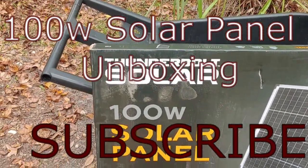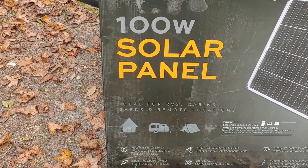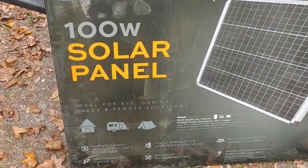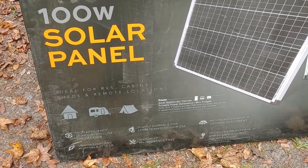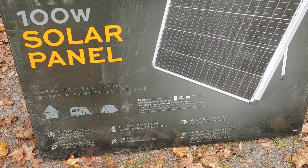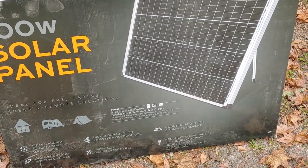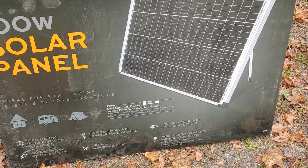Let you see the front of the box real quick. It says it has efficient solar cells, lightweight at 15 pounds. I did lift it up and it is pretty light, I'll give it that. It's made for outside, which is of course where it's going to be. And it says it produces on average 31 amp hours or 500 watt hours per day.